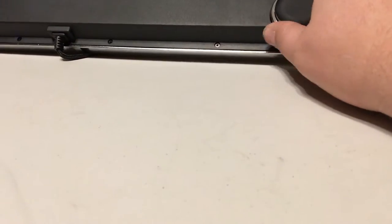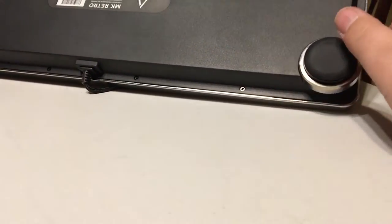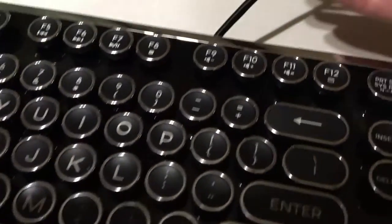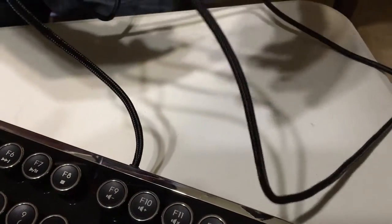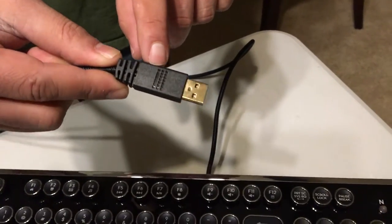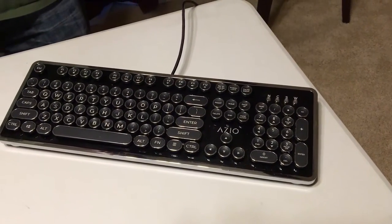The Ozio has rubber feet and adjustable height via two rear posts you turn in and out. These are not backlit keyboards — they're going for that typewriter effect, and the keys are all painted white. The cord is also really nice, a sleeved paracord style, which is a great touch at this price point. The cable is not detachable though.